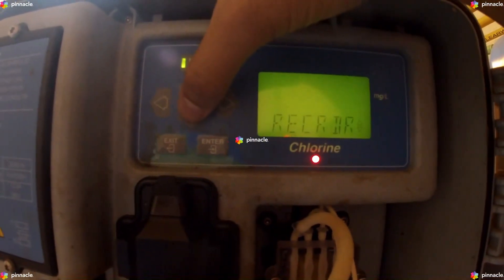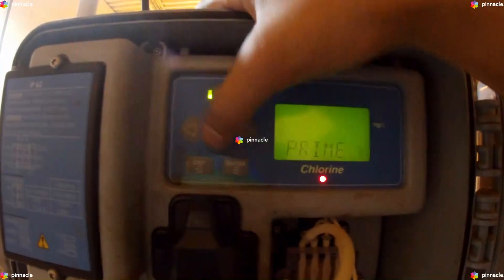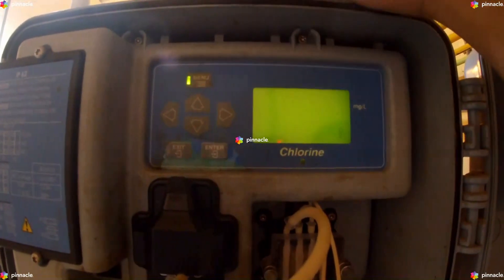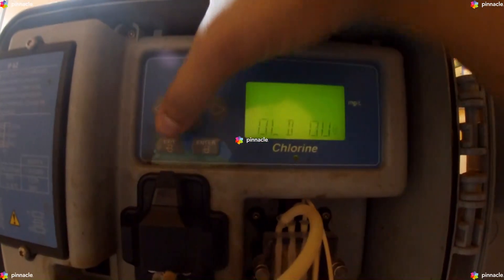Scroll down to Maintenance, Enter. Scroll to Hold Output, Enter. Scroll to Off, Enter. The red LED turns off.